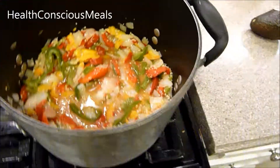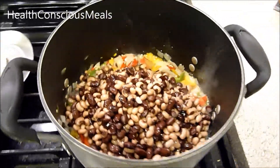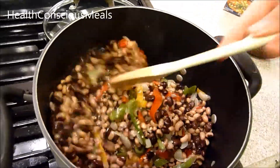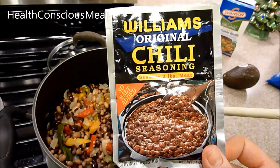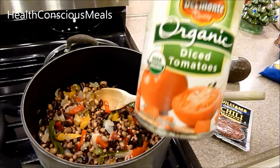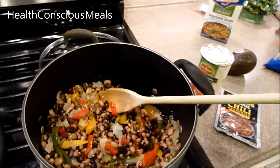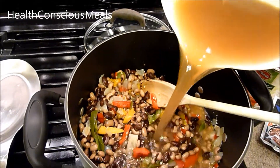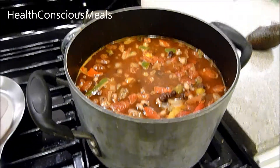Once the garlic has been cooking for about a minute, add the other ingredients. I've got black-eyed peas and black beans — the black beans aren't in the original recipe but I thought it would be a fun twist. Then I'm adding a chili seasoning packet from Williams, a Kansas City company, some organic diced tomatoes — fire roasted are best but I didn't have those — and some vegetable broth.